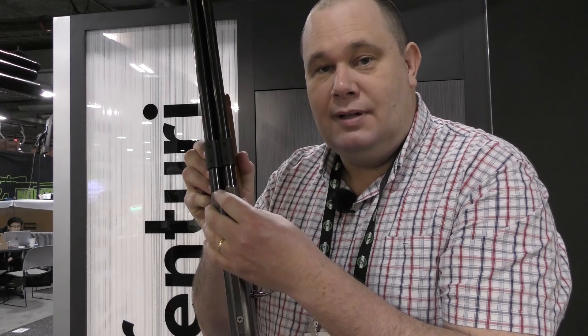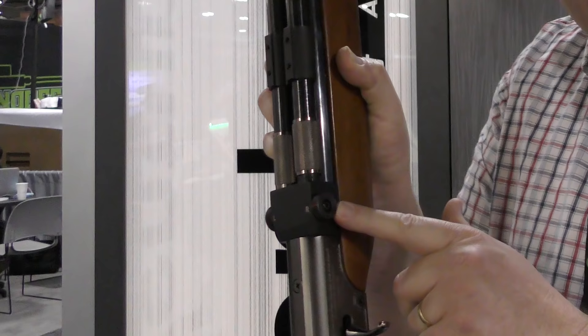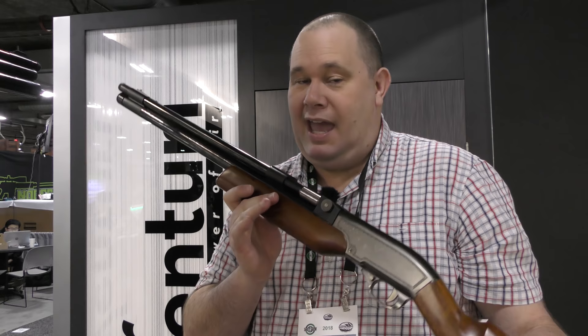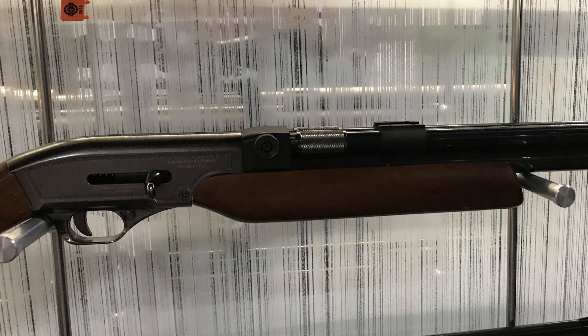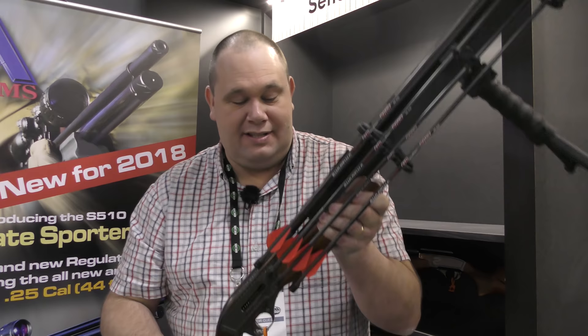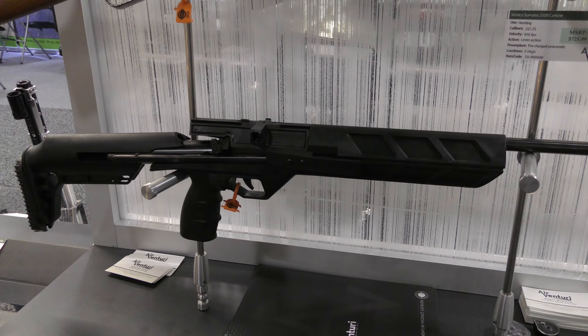Shotgun-style airguns just got double-barrelled. This is the Seneca. You cock the gun and on top is where you put the specially-made cartridges in for shooting. Because it's double-barrelled, you need to tell the gun which barrel to put the air down — there is a little transfer port switch here that directs the air down either barrel manually. A really sweet-looking piece of kit. For people in America, this is a fantastic bird basher. But it also fires arrows — bolts. It's set up on the single-shot version. It's not only a bolt-firing airgun, it's a shotgun.